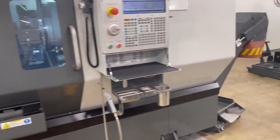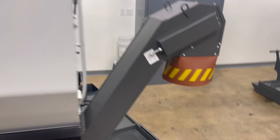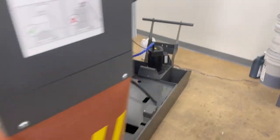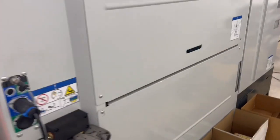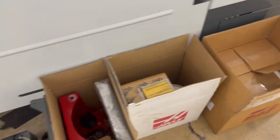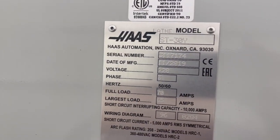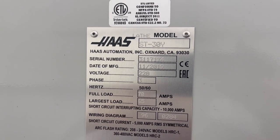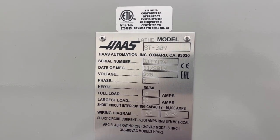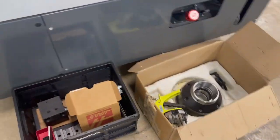We have the chip conveyor. The machine was new in November 2019 — there are your brackets. Serial number three one one seven one seven four, model ST-30Y. Thanks for watching our video.